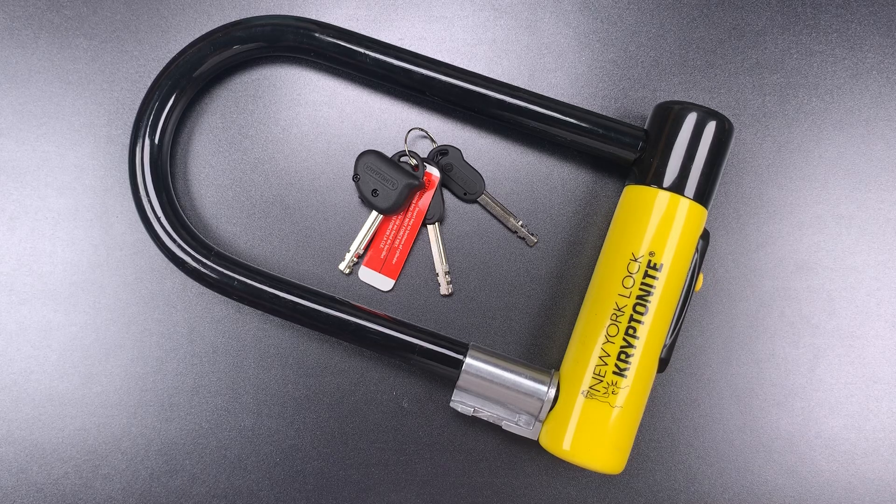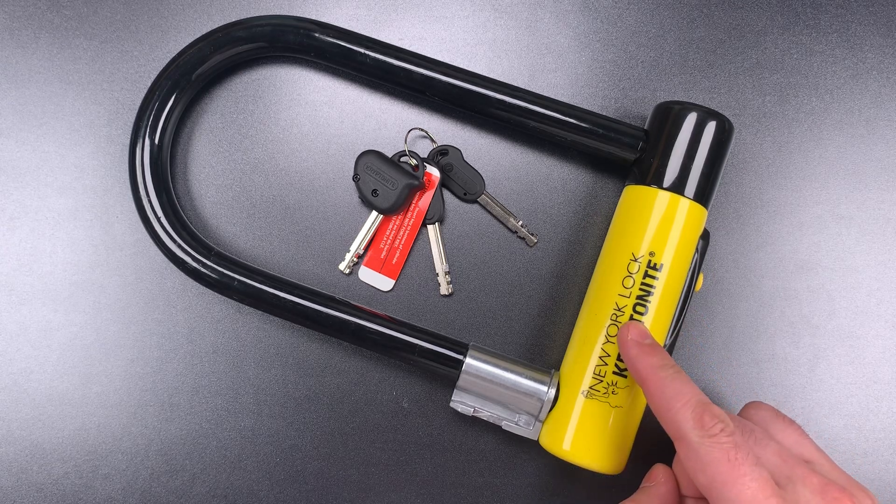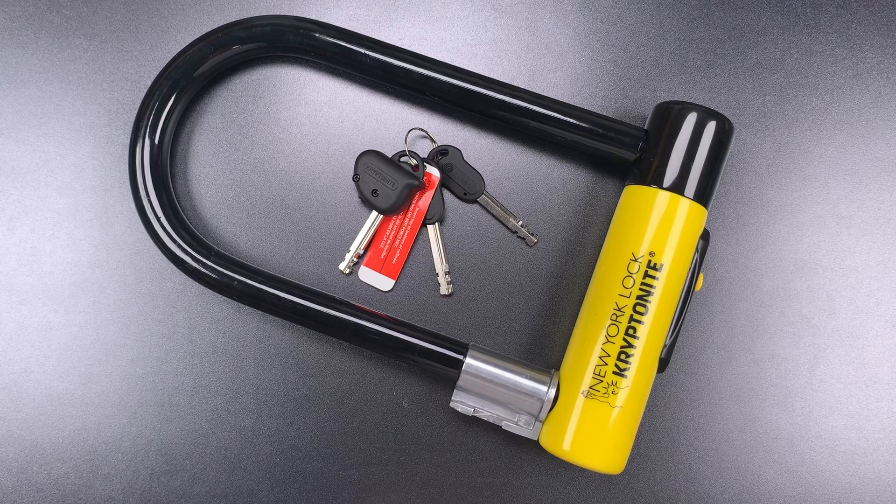This is the Lockpicking Lawyer, and what I have for you today is one of the best all-around bike locks on the market, the Kryptonite New York Standard. Now to be clear, there are locks out there that are stronger and more pick-resistant, but I think this is a good balance between strength, weight, pick-resistance, and price.